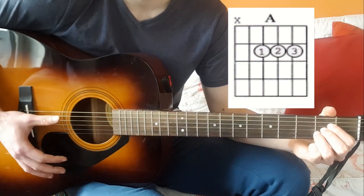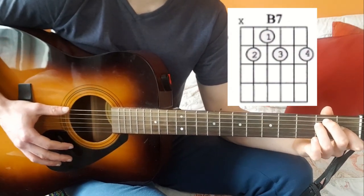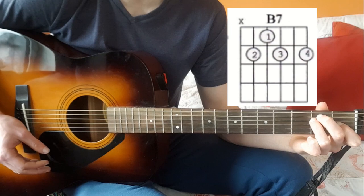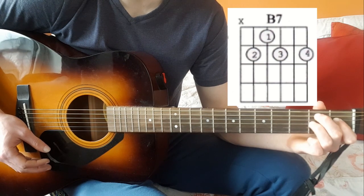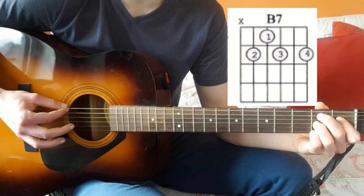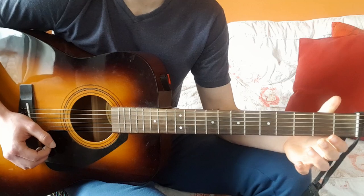That's your A, and then it will go back to E and then to B7, which is a bit tricky but a nice sounding chord. Leave your middle finger where it is from E. Walk your index finger up one to the first fret of the third string, move your ring finger down one, and your pinky slides onto the second fret of the sixth string. Not playing the top string — that's your B7 chord.